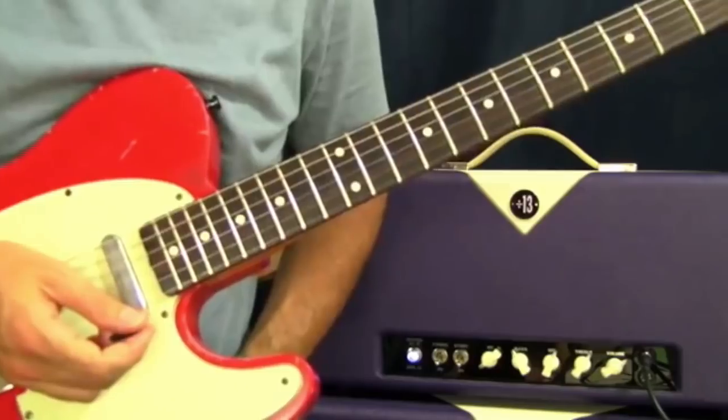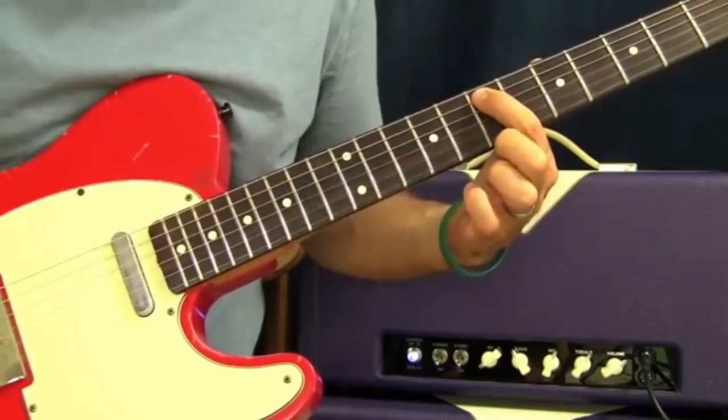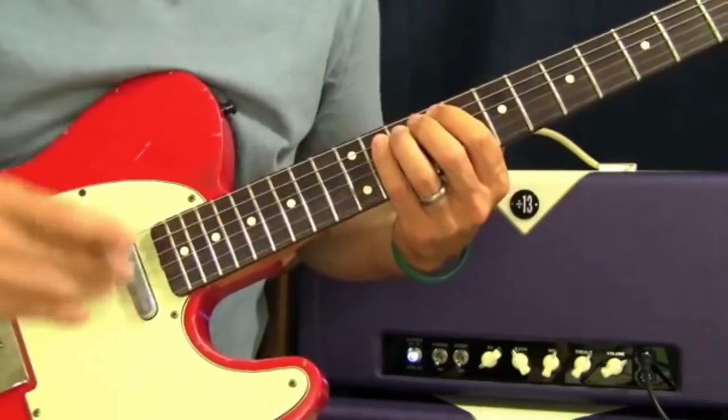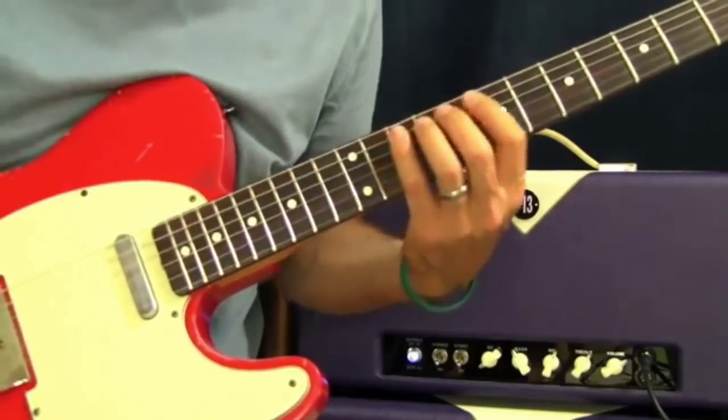We're going to take a pattern out of E major, going 7, 9, and 11 for the A, D, and G strings.